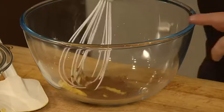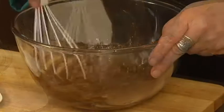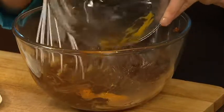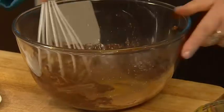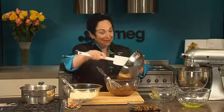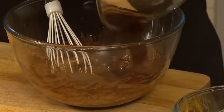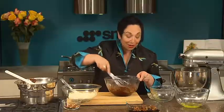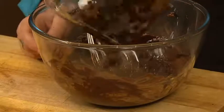Add three eggs and keep whipping. Take 375 grams of melted chocolate and add that in — you can melt the chocolate any way you like, over a double boiler or even in a microwave.